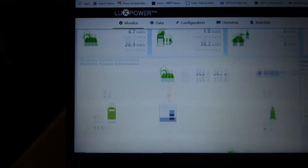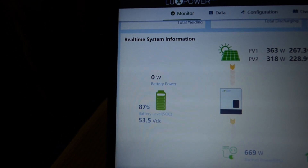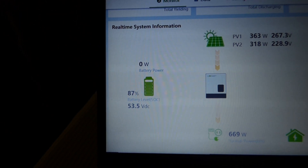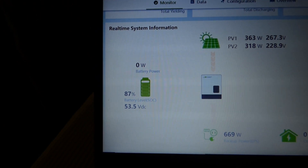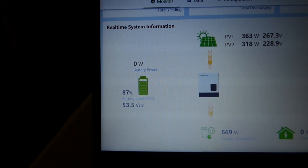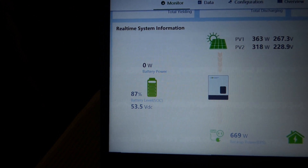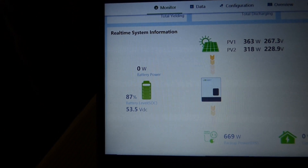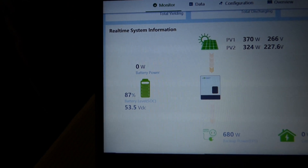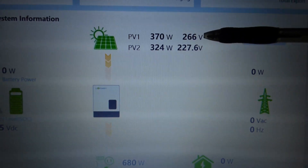My batteries are at 53.5%. The setup for this particular inverter is configured for lithium-ion batteries, so it's currently not very conducive to lead acid batteries. I've spoken to the manufacturer and sent them some information, hoping they'll make changes to accommodate lead acid — so we can have a float voltage and a bulk voltage. Right now it doesn't give you that option with the current settings.